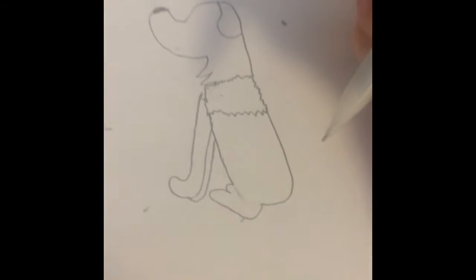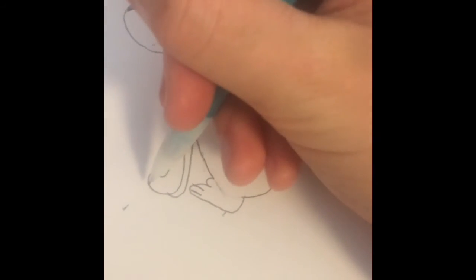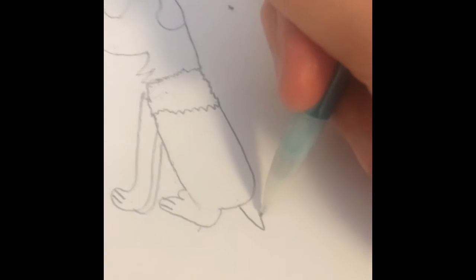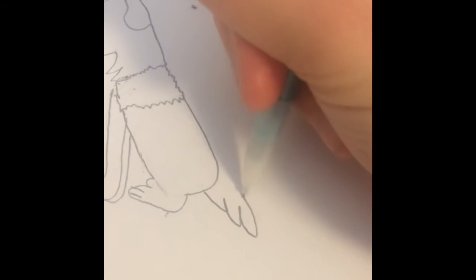And then go up like that and then you can draw like one or two lines right there and right there. Okay, now you're gonna draw the tail, so you're gonna go up, down, up, down, up, down and then down.